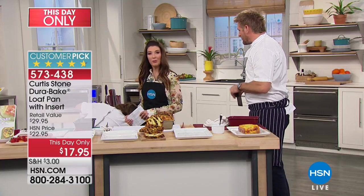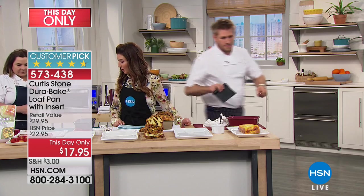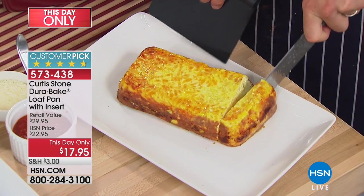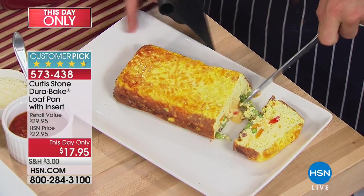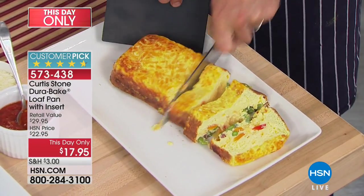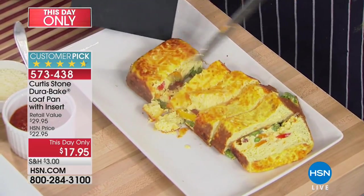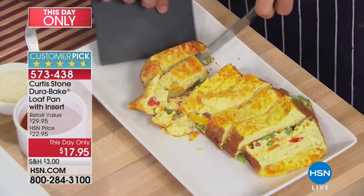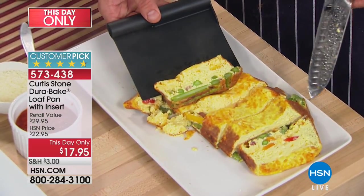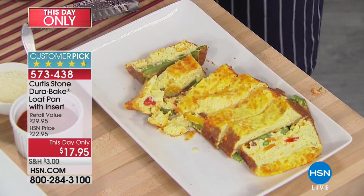Rochelle Palermo is here — she is the VP of Chef Curtis Stone's culinary team. Have a look at this: there's still a beautiful cheesy, gooey center in the frittata. Look at how perfect it just falls apart. When you want to serve a slice, it's so beautiful — you've got vegetables in there — and you're able to do all of this because the food falls right out of the pan.